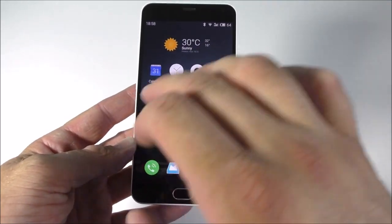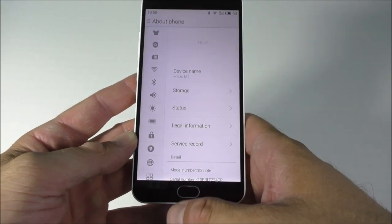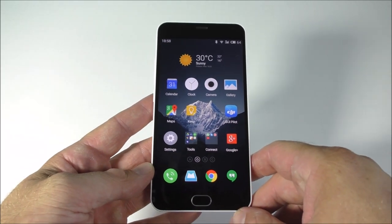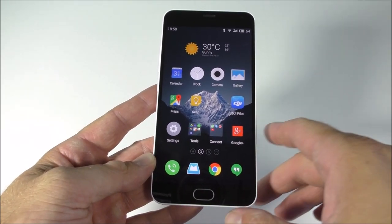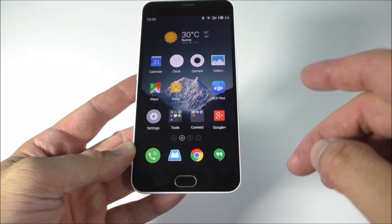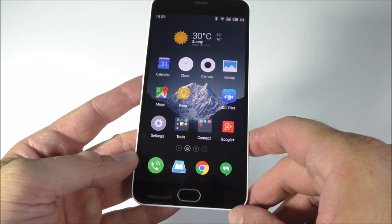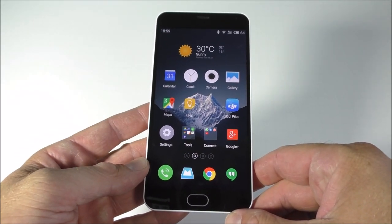But it's not all good. Flyme OS doesn't exactly let you run certain apps and the Google apps are a bit difficult to use. For example, I cannot use Gmail on this phone — I get an error and no email loads. I'm using the Mailbox app instead of Gmail, but the notifications don't show up, so you can go three to five hours and then all of a sudden have 10 emails.